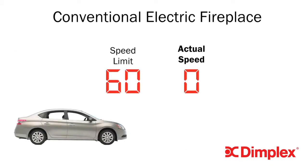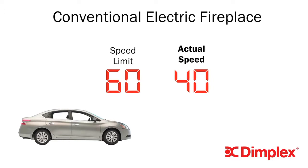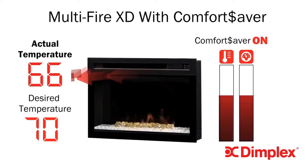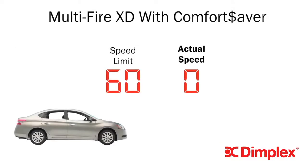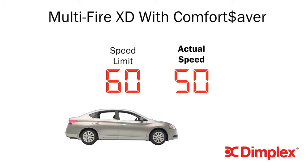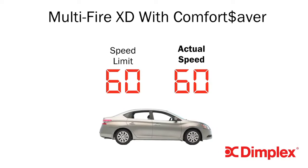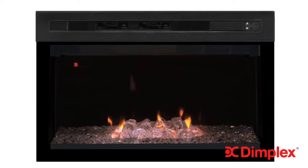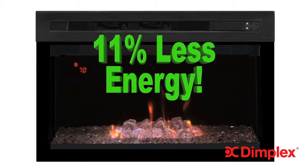Just imagine if you only drove your car at full speed or coasting. ComfortSaver is different and revolutionary. It uses a precision thermostat and patented technology that automatically adjusts both the amount of heat and fan speed to keep the room at exactly the right temperature. The ComfortSaver is like cruise control, maintaining just the right amount of heat without any wasted energy. As a result, the ComfortSaver heating system delivers better comfort using 11% less energy than a conventional electric fireplace, including quartz infrared.